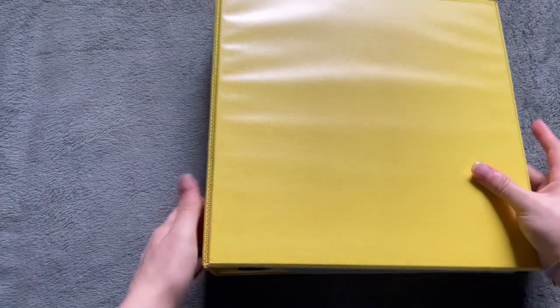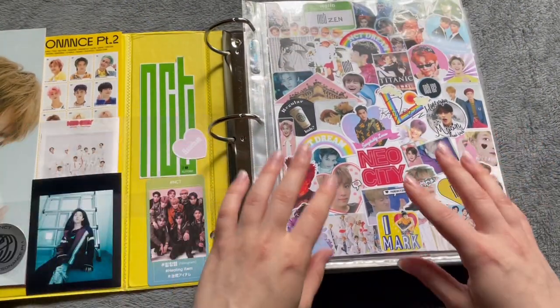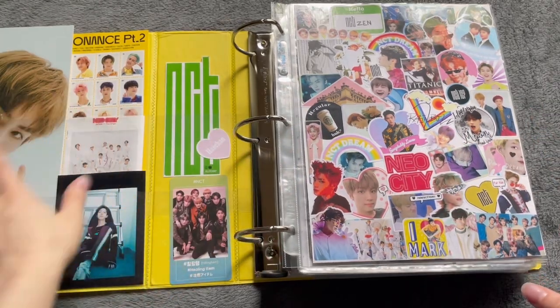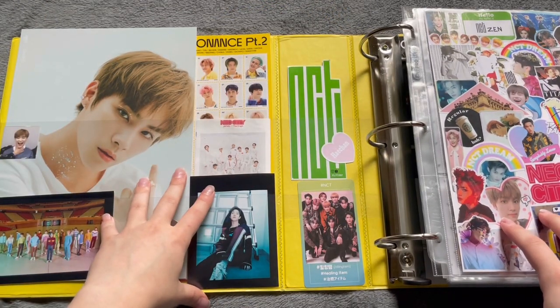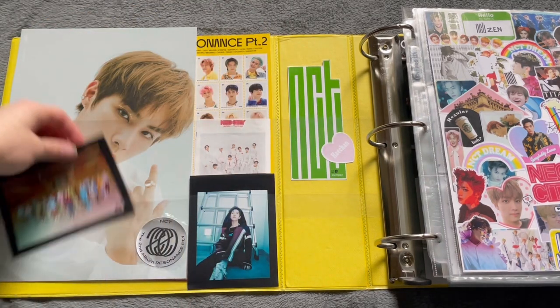Now we're going to start with my NCT binder, which is a three-inch binder, and I'm going to split it up into only photocards and then all the larger inclusion things. I think I'm going to start by clearing all this out because I am not going to have NCT in here anymore. So I just need to take all of my decorations out.